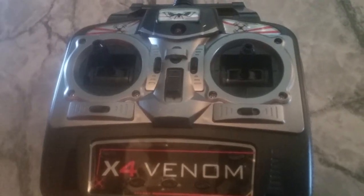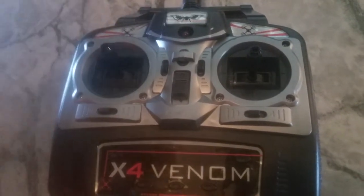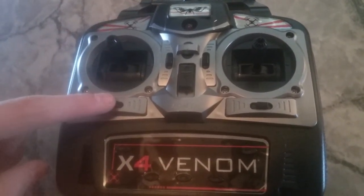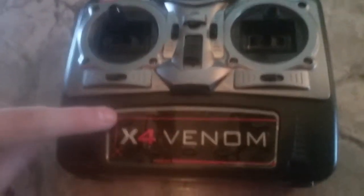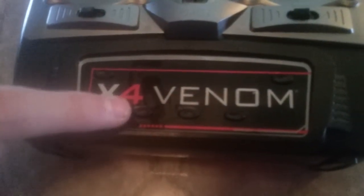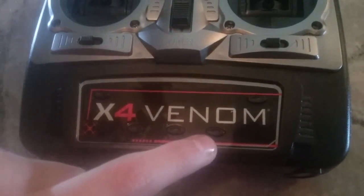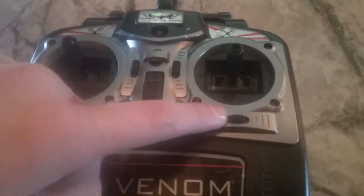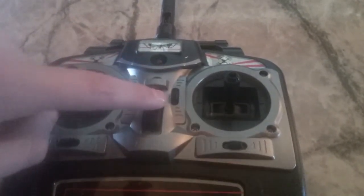Now I'm gonna show you the controls. This right here shows the life of the drone — how much battery is left. This is the throttle stick. This is direction trim. This is the power switch. This is speed setting. Headless mode. Altitude hold. Emergency return. 360 flip. Side trim. Direction control stick. And then forwards, backwards trim.